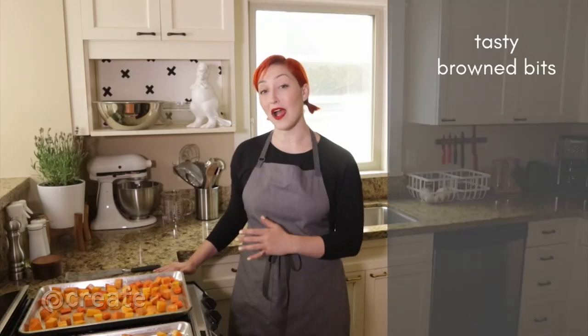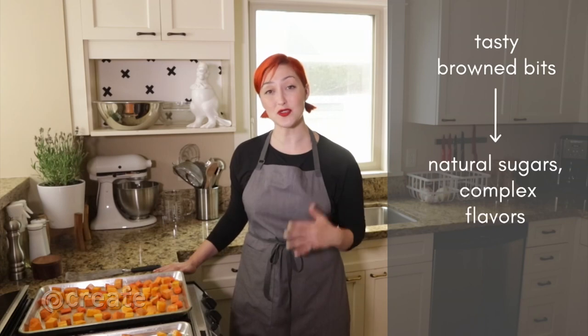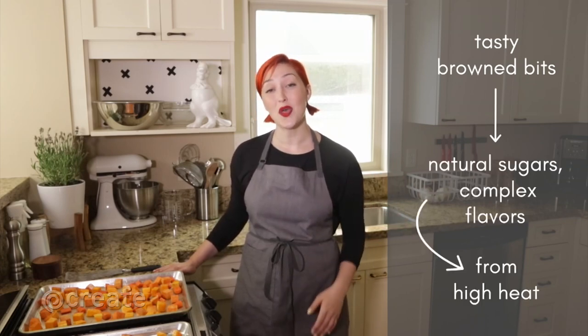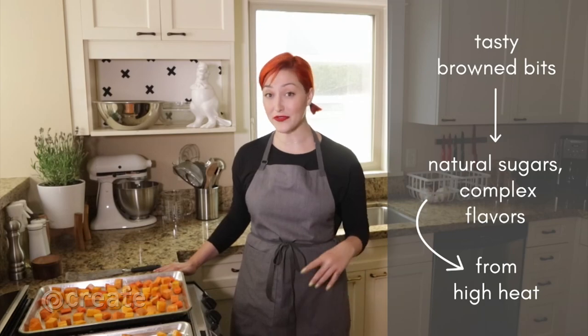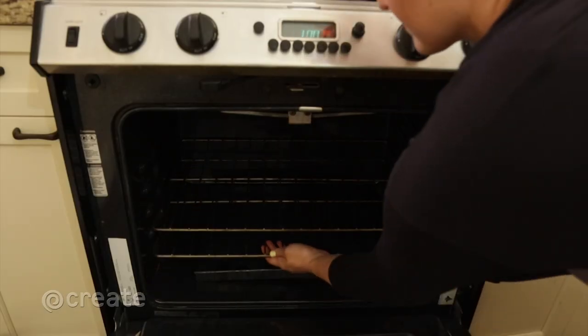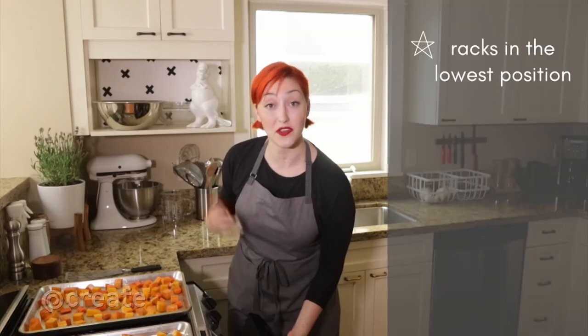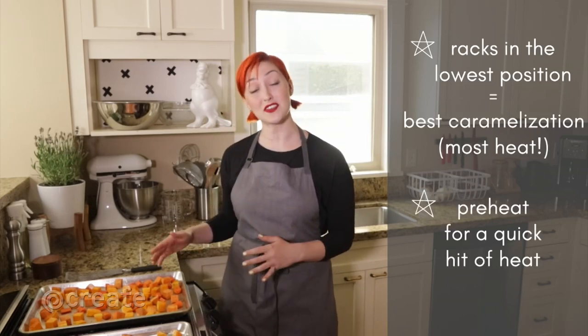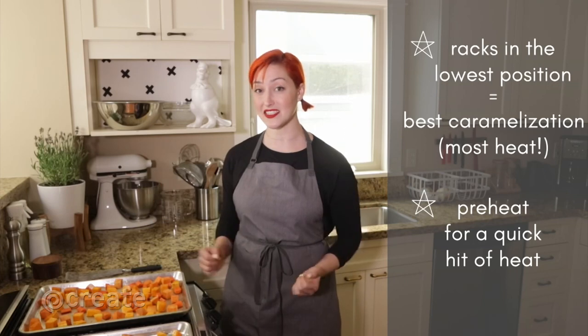The extra tasty browned bits of roasted vegetables are natural sugars that have developed complex flavors thanks to high heat. Most roasting happens at 400 to 500 degrees. Move your oven racks to the lowest position for the best caramelization, and be sure to preheat to give vegetables the quick hit of high heat they need to start browning.